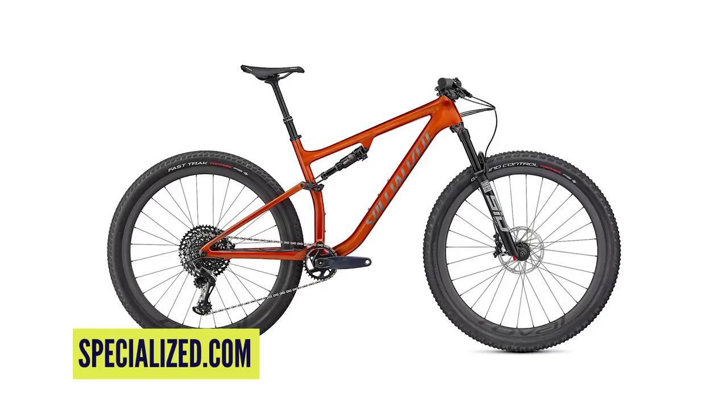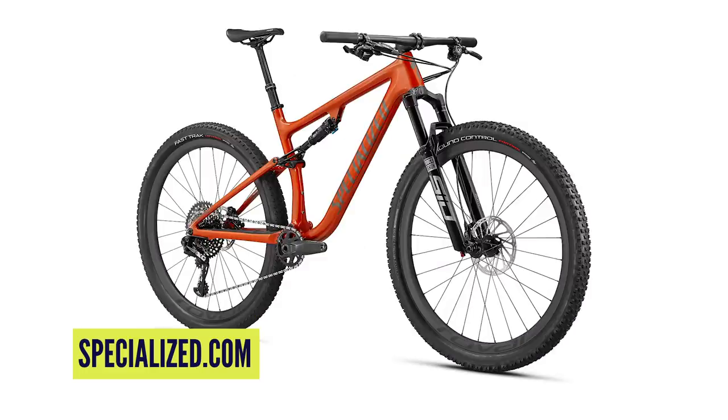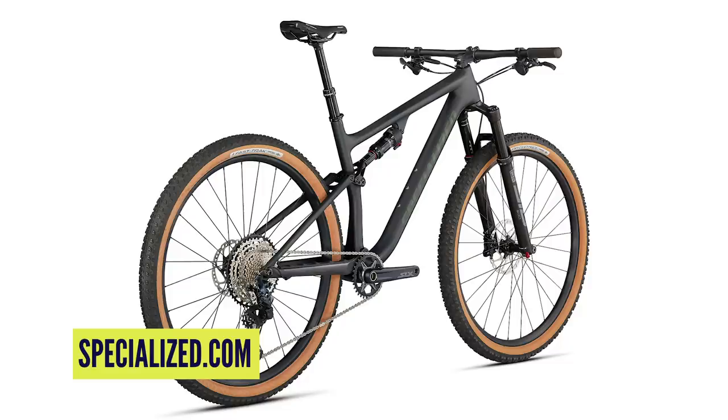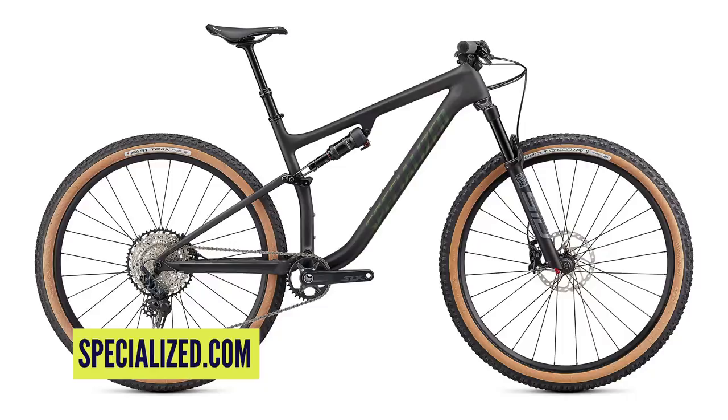The Epic EVO — what's that about? Well, the first thing is it doesn't have that inertia valve, no brain on this. But it looks absolutely jewel-worthy in this green with tan walls — it looks absolutely fantastic. It has 10mm of extra travel out back, 110mm paired to a 120mm fork, and comes in five sizes from extra small to extra large with similar reach numbers. The Epic EVO is meant to be trail-capable but XC weight, and it is very much a down-country bike — a real hot trend at the moment.